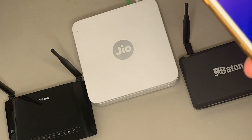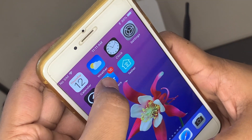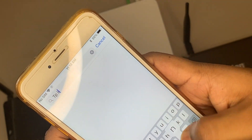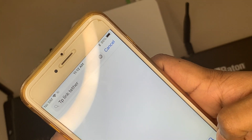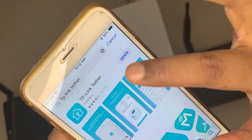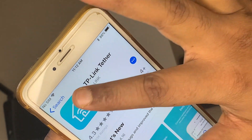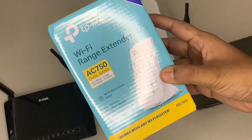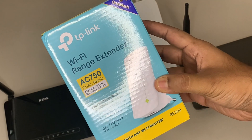Let me show you the Apple App Store. Search for TP-Link Tether — T-E-T-H-E-R. Friends, you have to do the same thing if you are using an Android device on the Google Play Store. You can see that this is the TP-Link Tether application. I have already installed it so I am getting the Open option; if you are new you will get the Get option to download the application. This is one of the ways to connect your Wi-Fi range extender to the router, and there is another way using WPS.